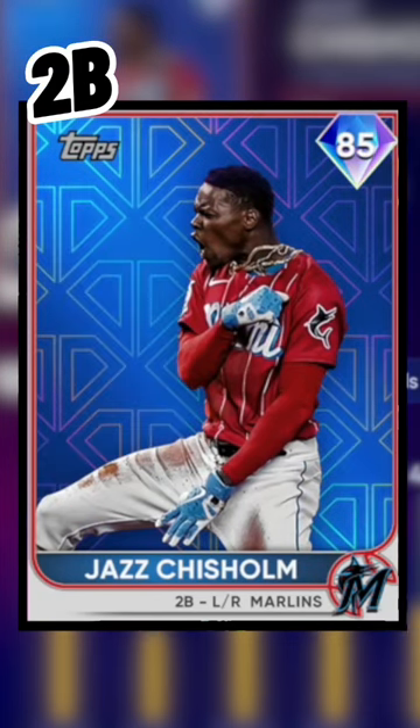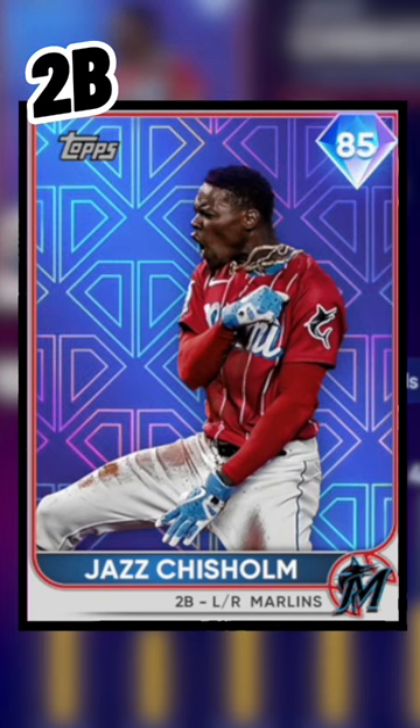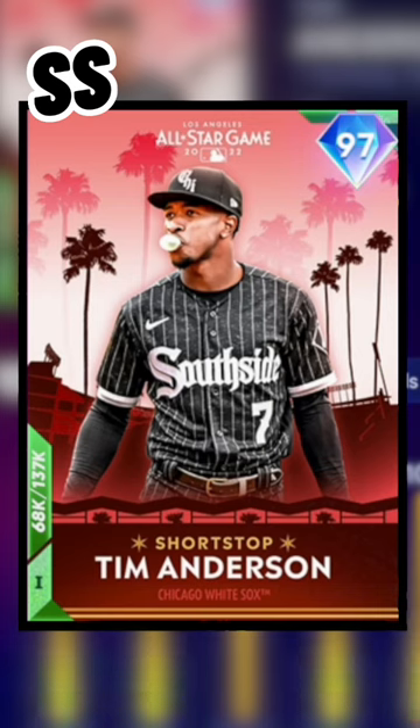At second base, the Live Series Jazz in the City Connect Miami jersey, chains flying — Jazz is hype. This is the best Live Series card in the game. Tim Anderson, also in those City Connect Southside jerseys, blowing the bubble at shortstop.